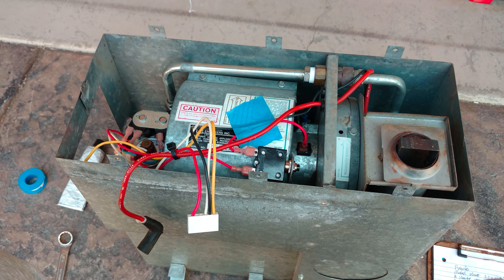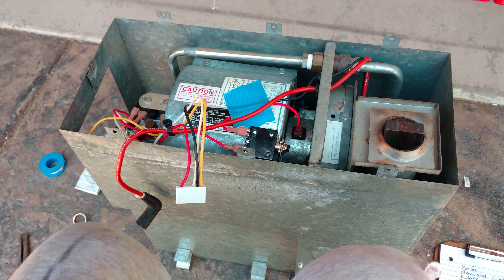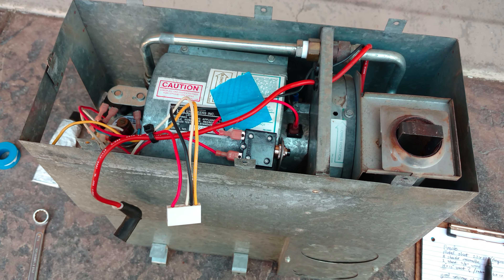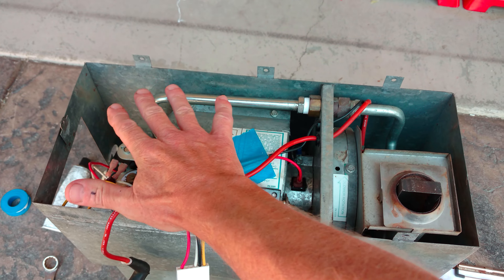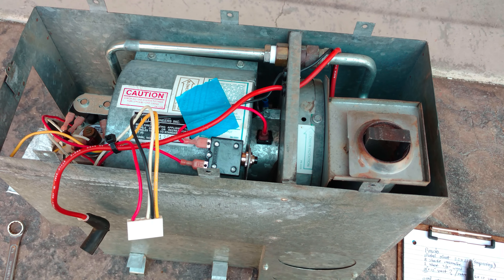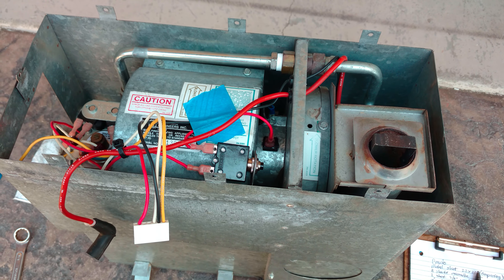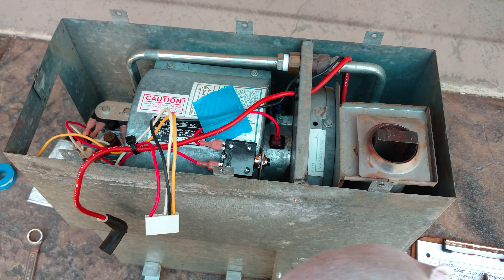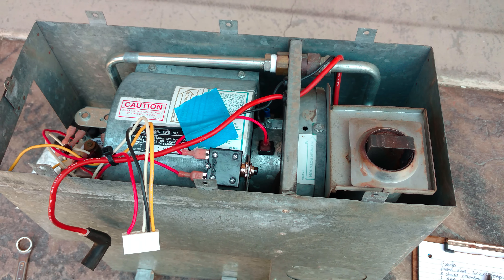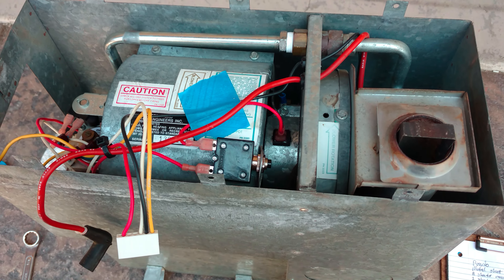This furnace does have a circuit board. I thought I left off last video saying I didn't see one, but I found it — it was behind a big plastic box that goes on this cover. My issue was the blower would go on but it wouldn't fire up any heat. It worked for a week and then stopped, and then the blower would just run. I thought it was the relay, so I ordered a new relay, but that wasn't it.